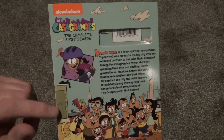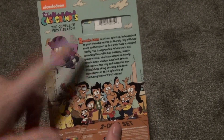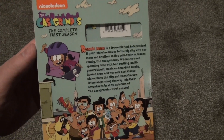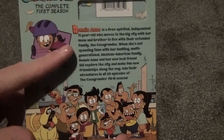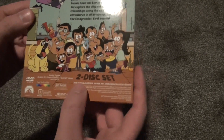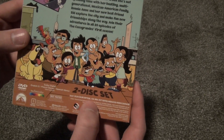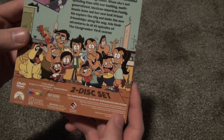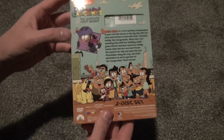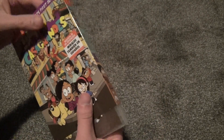Here's a look at the back, which is also very nice looking with all these characters on the bottom and just overall nice and colorful. I like the description here and all the characters on the bottom. Released by Paramount. We've got 2019-2020, approximately 450 minutes running time.